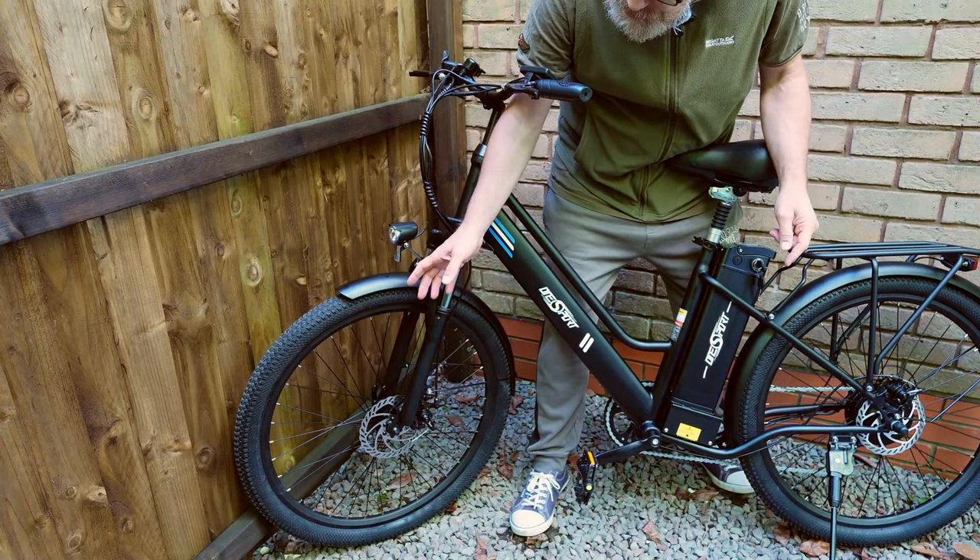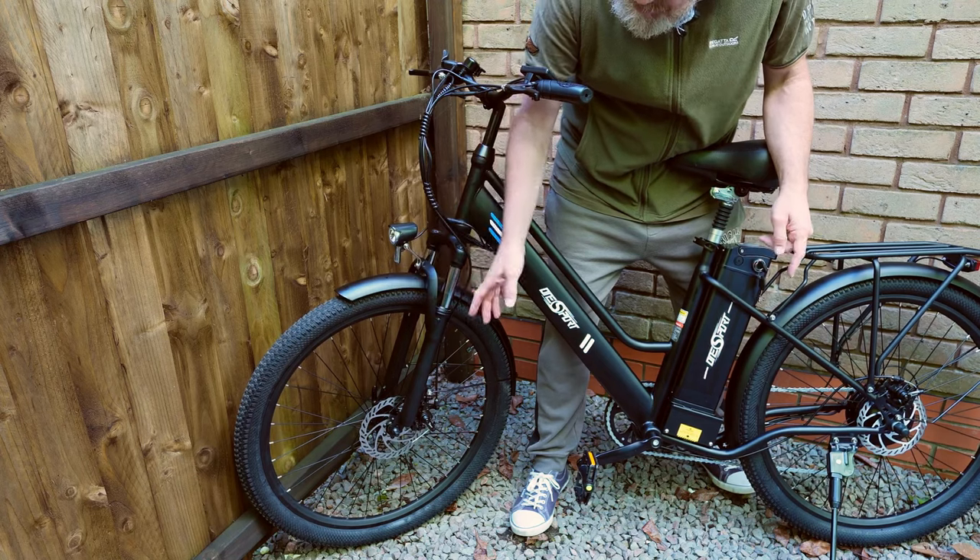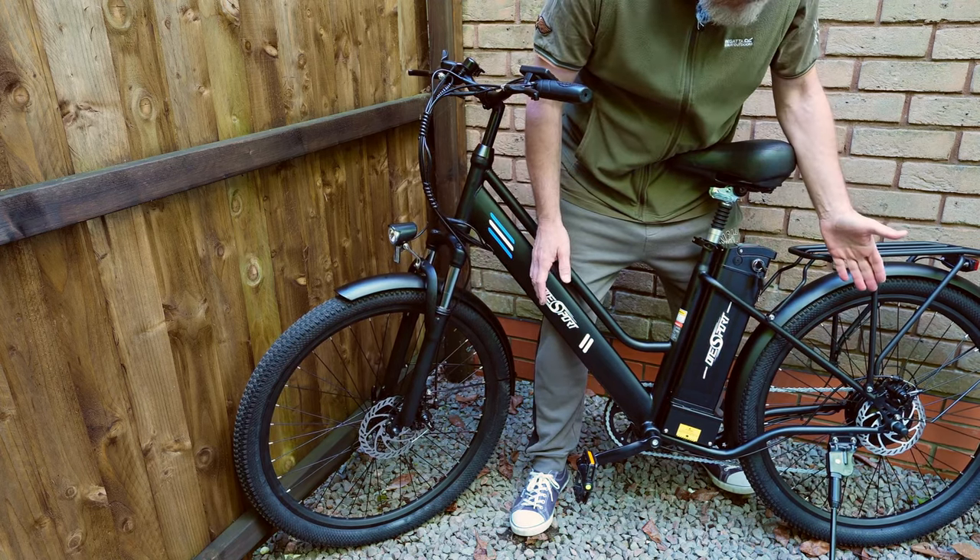The wheel size is 26 inches and the tyre width is 2.35 inches. You've got disc brakes in the front and disc brakes in the rear.